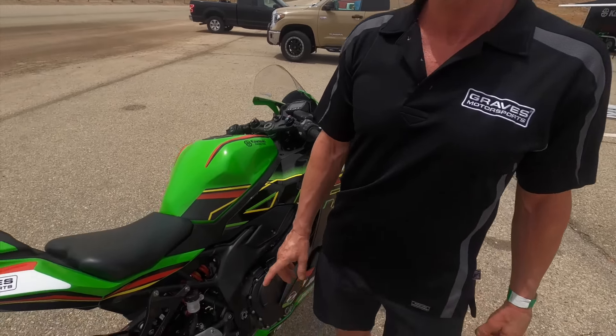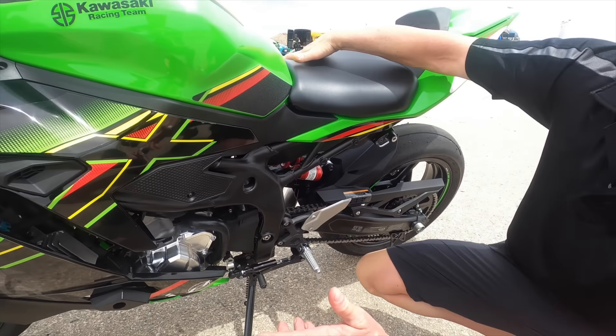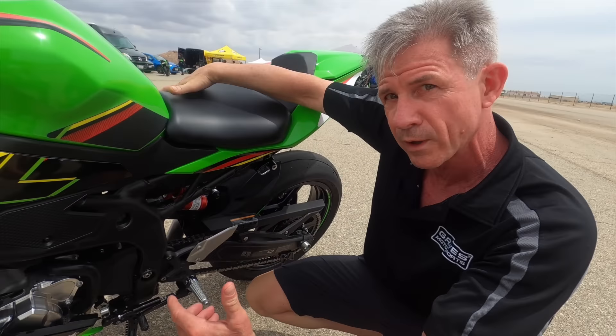So explain this little beautiful piece down here. That's a billet engine cover. So in case we tip over, it's a little bit thicker and should last longer — prevents oil leaks if we tip over. We've also got frame sliders.